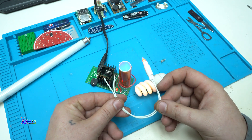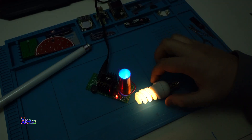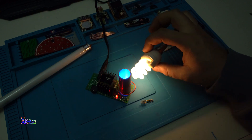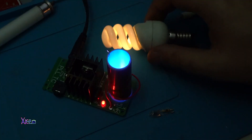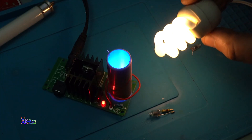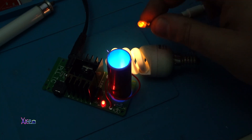Alright, I turn off the lights. Look — wireless electricity through this Mini Tesla Coil. Let's take this bulb.